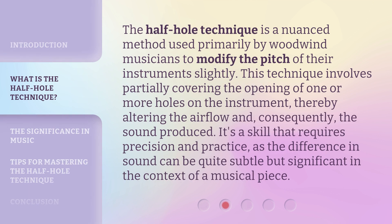The Half-Hole Technique is a nuanced method used primarily by woodwind musicians to modify the pitch of their instruments slightly. This technique involves partially covering the opening of one or more holes on the instrument, thereby altering the airflow and, consequently, the sound produced. It's a skill that requires precision and practice, as the difference in sound can be quite subtle but significant in the context of a musical piece.